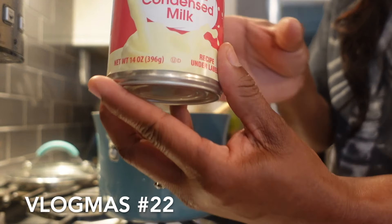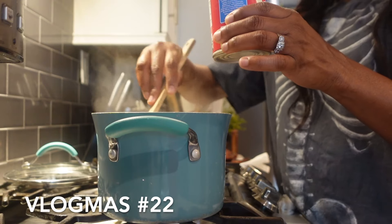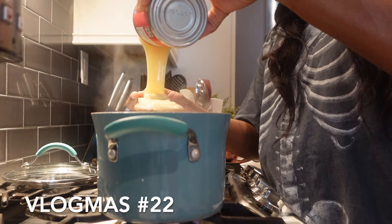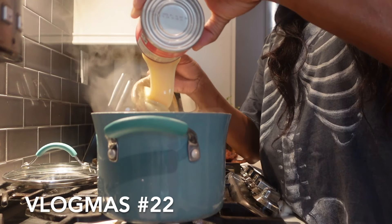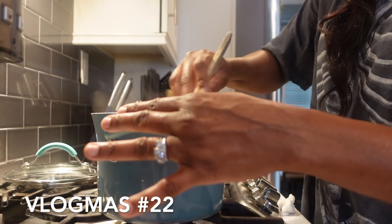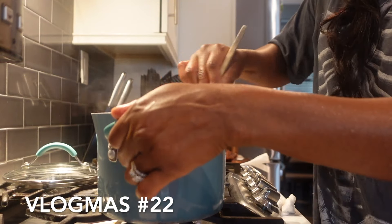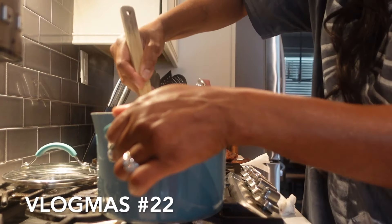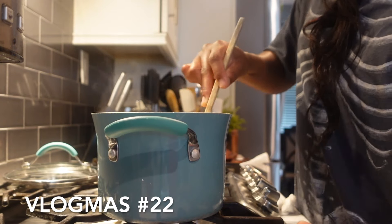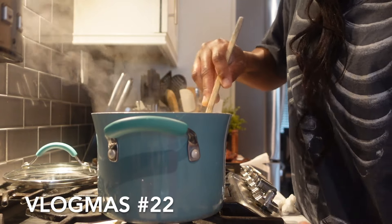Okay guys, now we're going to add our condensed milk to the pot to sweeten our porridge. We don't need a lot because we already added half a bag of Lasco. So we're not going to do a lot. Then we're going to taste it and make sure it's good to go. Just stir the milk in and you can turn the stove down all the way if you want because we don't want it to burn.